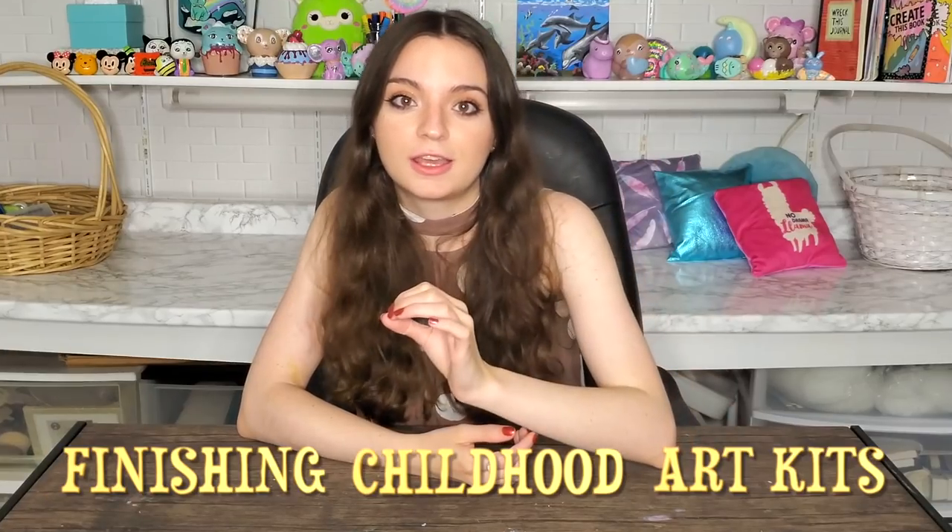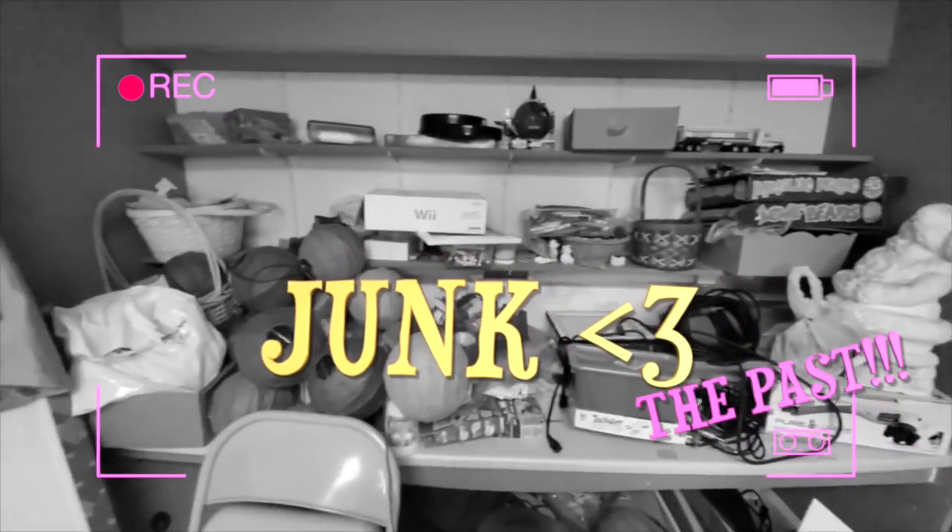Hey guys, for today's video I'm doing Finishing Childhood Art Kits Part Three. This started when I did my art room makeover — when I was going through that junk, we found tons of art kits that I never finished as a kid. So that's how this series started.